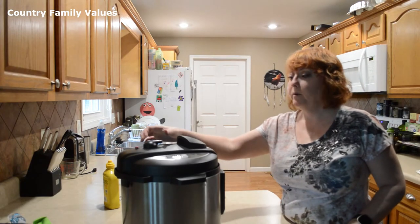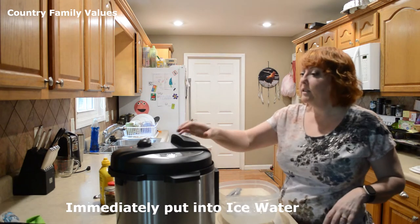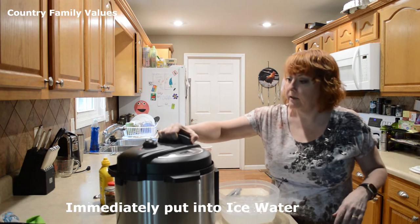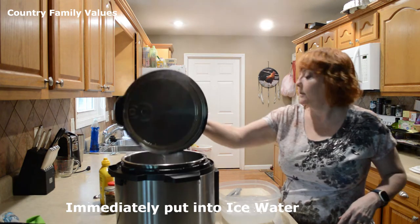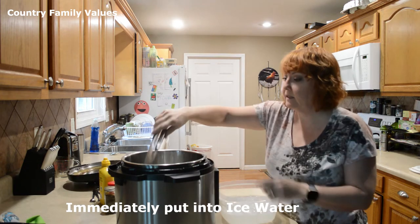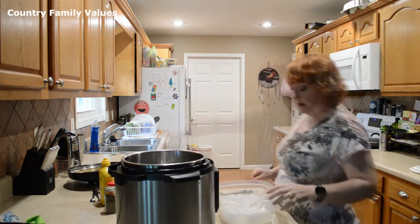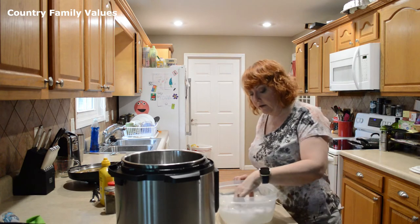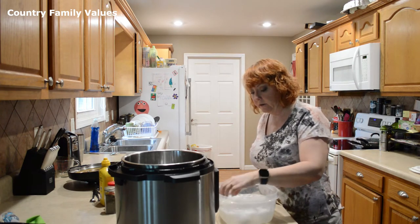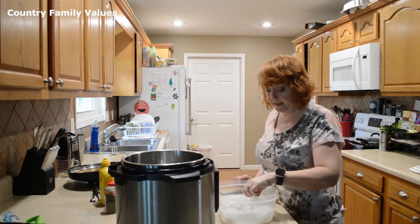Now the timer has gone off, I'm gonna go ahead and release the pressure. I've released the pressure and the pin is dropped. So now I'm gonna take these and drop them in some ice water. I'm gonna leave them in here just long enough for them to get cool enough to handle, and it'll help the shells release really easily.